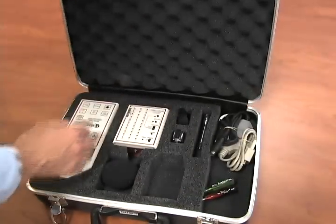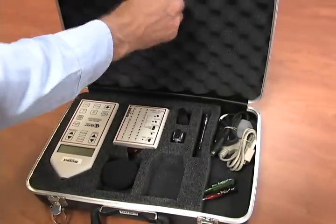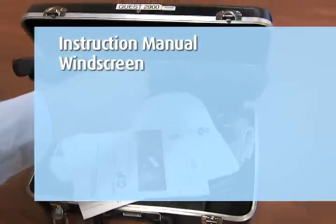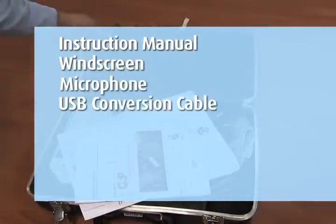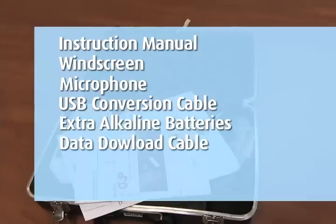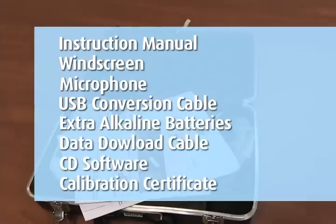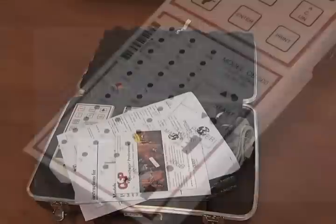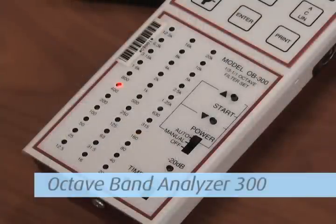The Quest SoundPro 2900 Sound Level Meter comes with an instruction manual located behind the top lid, windscreen, microphone, USB conversion cable, extra alkaline batteries, data download cable, CD software, calibration certificate, the unit itself, wrist strap, and screwdriver. If requested, you will also receive the Octave Band Analyzer 300. Please confirm that you have received everything.